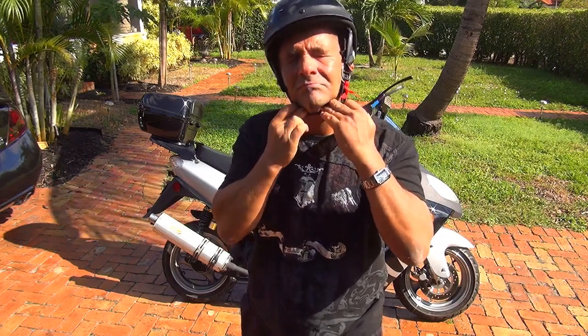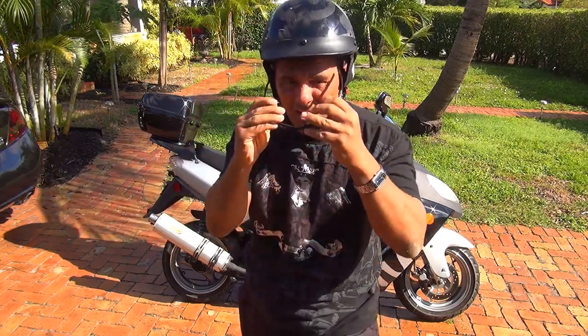Hello, are you ready to ride with me? Let's do it. Let's put your helmet on, glasses, and we are going for a ride.